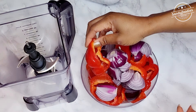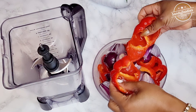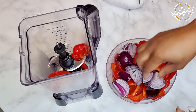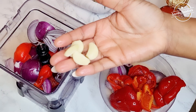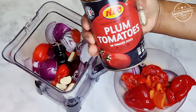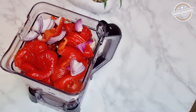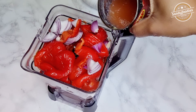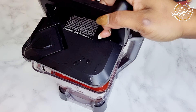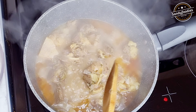While the meat is cooking, I've cleaned out my bell peppers, removed all the seeds, and put them in the blender. Add your sliced onions, garlic, and plum tomatoes — you can use fresh tomatoes if you prefer, but I'm using the canned ones. Rinse out the can, add it in, cover, and blend until smooth.